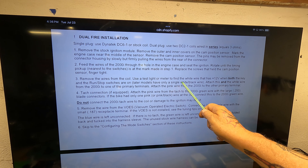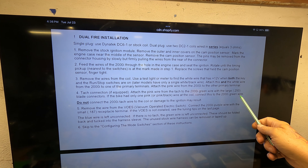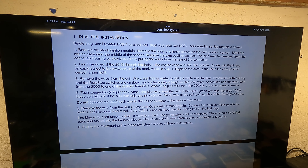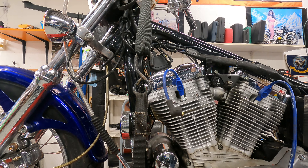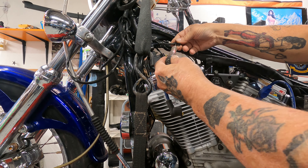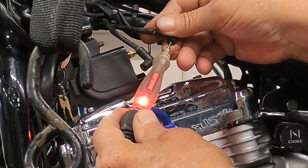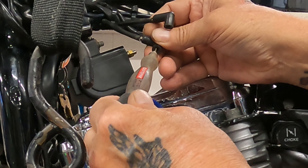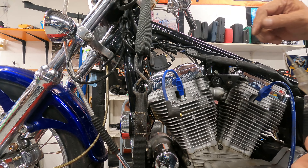Remove wires from the coil. Use a test light or meter to find the white wire that has 12 volts when both the key and run-stop switches are on. Later models only have a single white-black wire. Attach this and the white wire from the 2000i to one of the primary terminals. Attach the pink wire from the 2000i to the other primary terminal. So let's go find that wire. We've got the key on — these are the two wires for the coil right here. That one gives us a light indicating 12 volts; nothing on the other one. So this is the one we want to attach the white wire to.